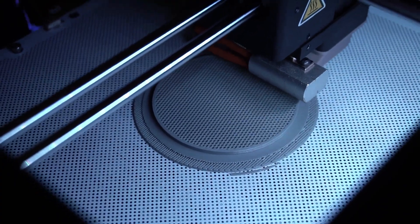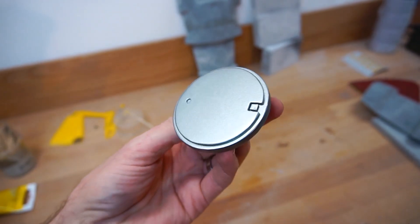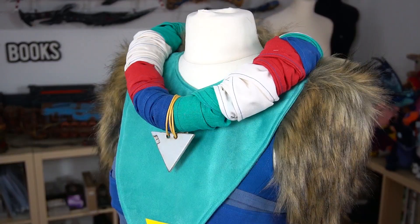I also made a couple of smaller detail pieces — I'm not going to show you the process since it's basically more of the same — but these were little plates for her arms and a little triangle necklace. Easy peasy.